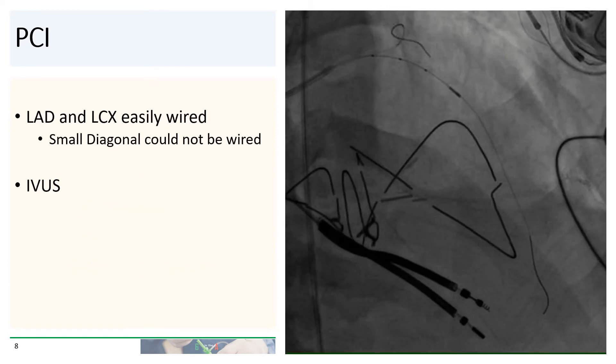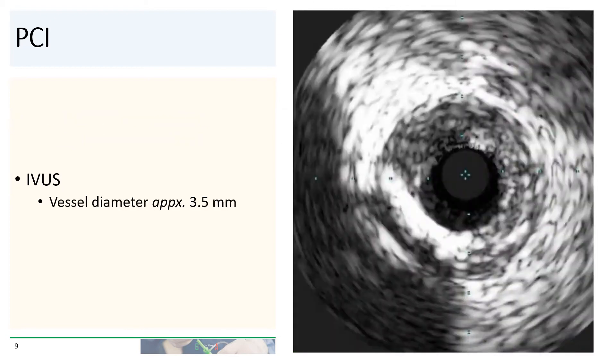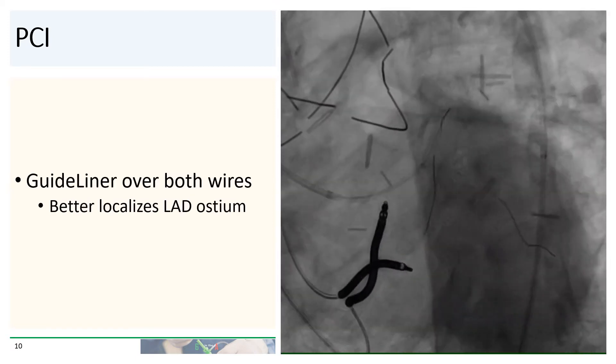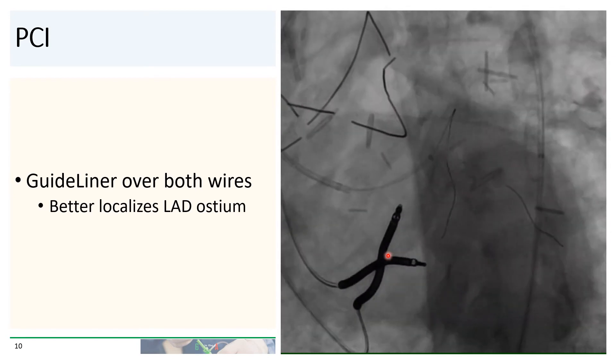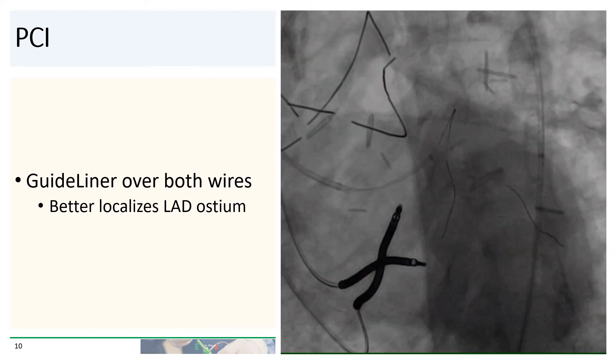We ended up wiring the LAD and the circumflex. The small diagonal branch distally could not be easily wired. We then performed IVUS to assess vessel size and lesion length, and IVUS showed that the vessel size diameter was approximately three and a half millimeters. Because the lesion was fairly proximal in the LAD, we also used a guide extender, advanced over both wires, to give us an additional landmark to localize the ostium of the LAD.